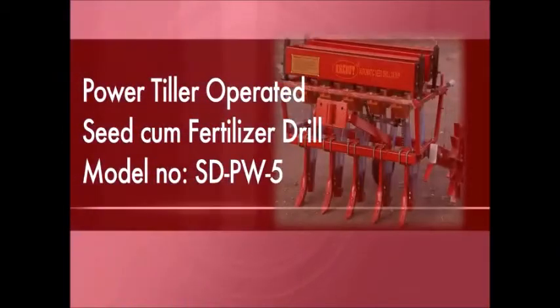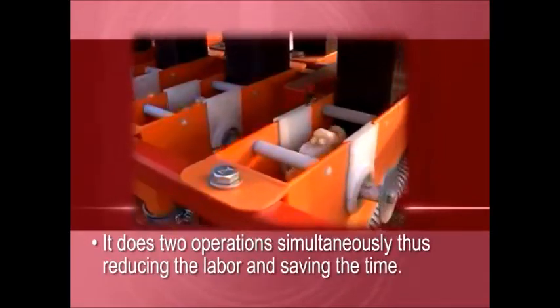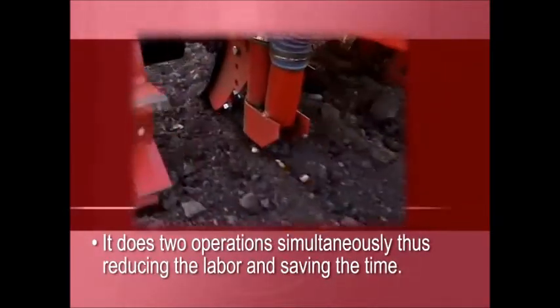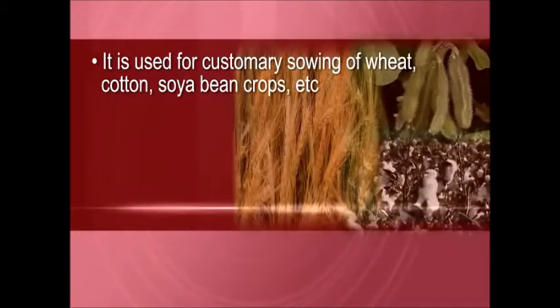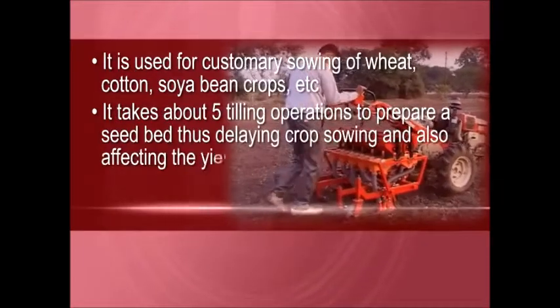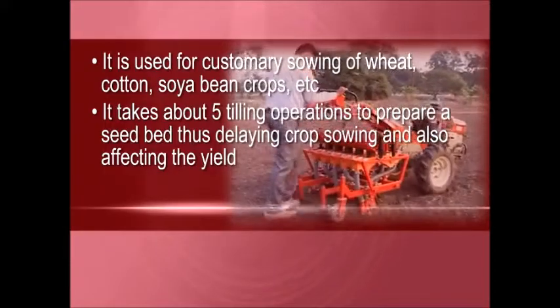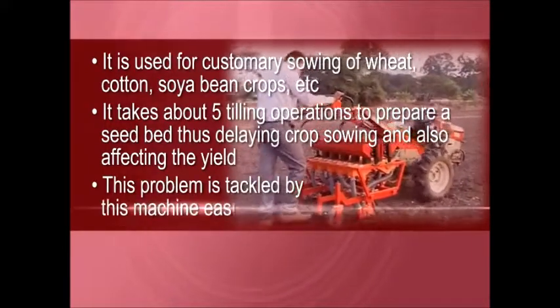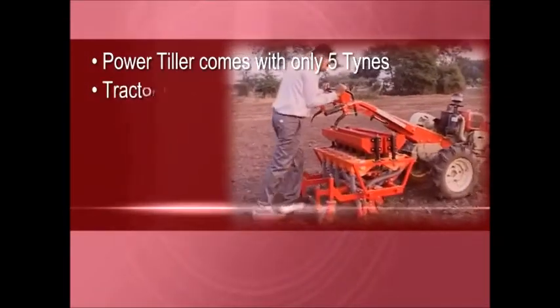This is the power tiller operated seed cum fertilizer drill, model number SD PW5. As the name suggests, it does two operations simultaneously, thus reducing labor and saving time. It is used for sowing of wheat, cotton, soybean crops, etc. It typically takes about five tilling operations to prepare a seed bed, thus delaying crop sowing and affecting the yield — a problem this machine tackles easily.